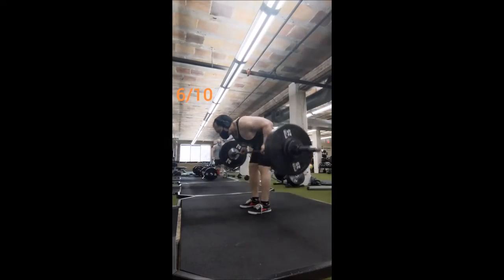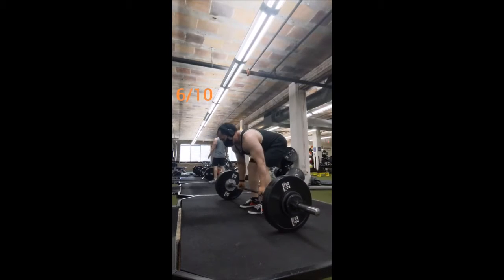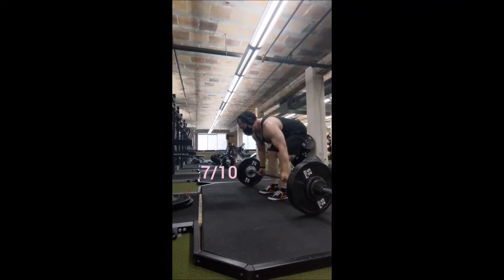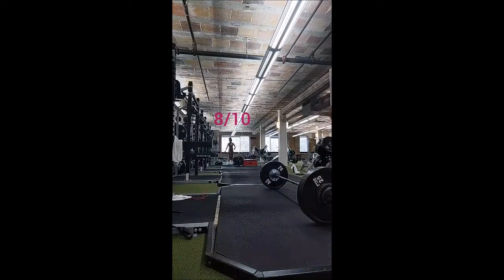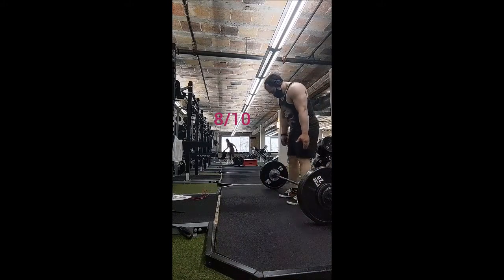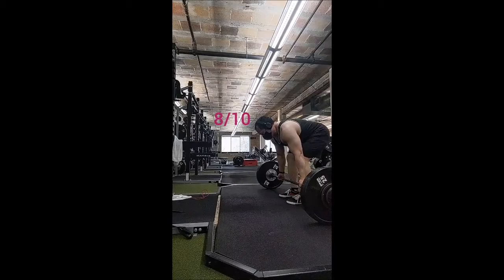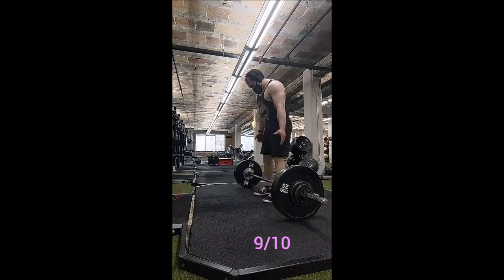I want to give a shoutout to one of my gym crushes who was there at the beginning of the workout. She did some cardio and a bit of mobility and then left. And definitely a shoutout to the woman in the background — a really awesome woman I've seen a good handful of times. She's always doing cool, unique workouts, especially different lower body exercise variations. She looks phenomenal — she's clearly put in the time and effort and earned it. Respect to her.